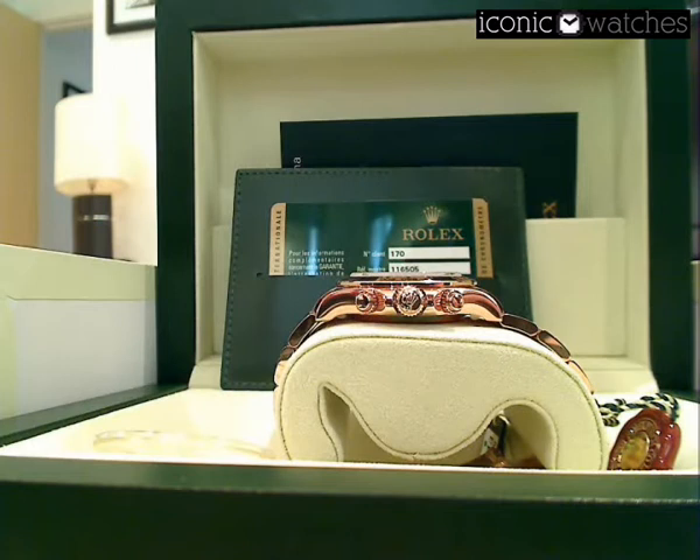I certainly wouldn't want to be leaving one of these in a locker. The current retail price is $19,100, which gives you some idea of how expensive this new Everose Gold is to produce for Rolex, as it carries the same recommended retail price as the white gold Rolex Daytona, which we also sell at Iconic Watches.